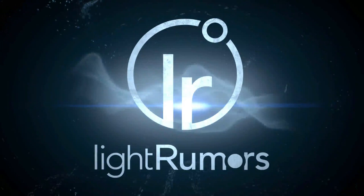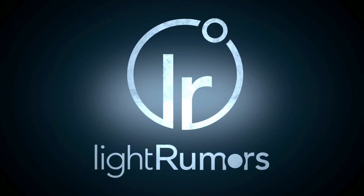Greetings, everyone. This is Planet Mitch from LightRumors.co. We are the premier community for the Light L16 camera, which is shipping as of July 14th. Hooray! So that was big news.